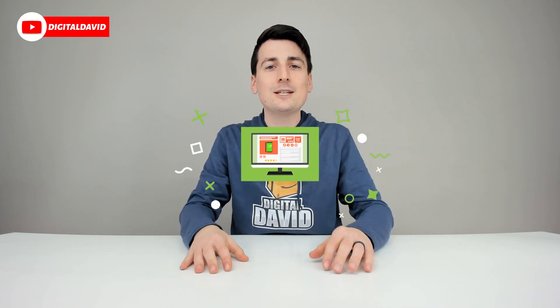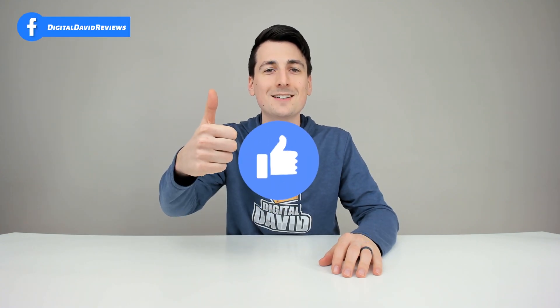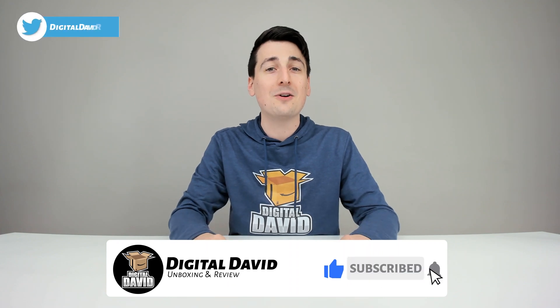Well, that concludes our video. Thank you so much for watching. Don't forget the product link will be in our video description below — any purchase made through that link helps support our channel at no additional cost to you. We're really grateful for all your support. While you're at it, please hit that like button and subscribe to our channel. We have new content coming out daily and we don't want you to miss anything.